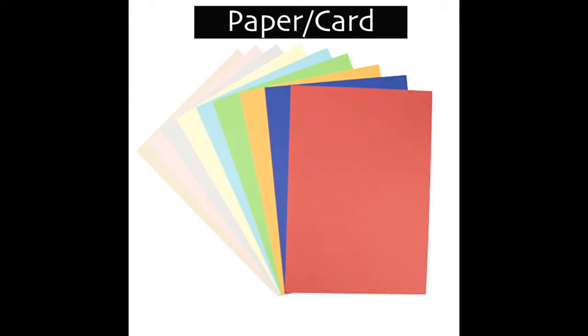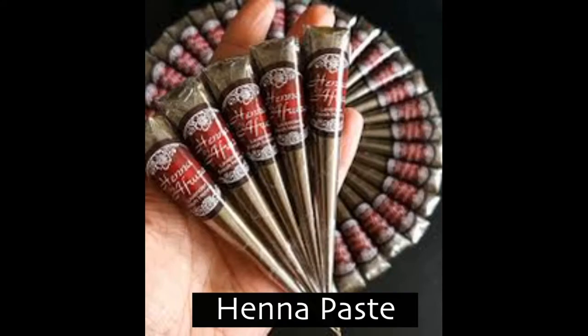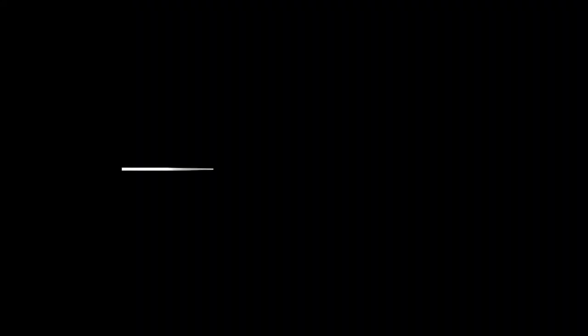To join in you'll need some paper or card, some drawing materials, and if you can get hold of some henna cones, and finally some colouring pencils or felt tips.